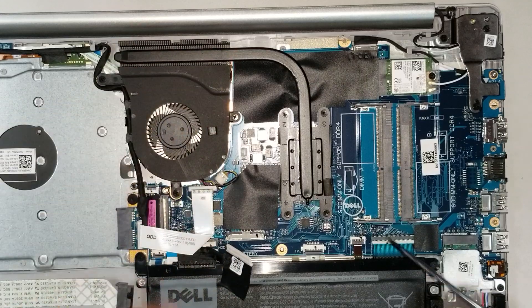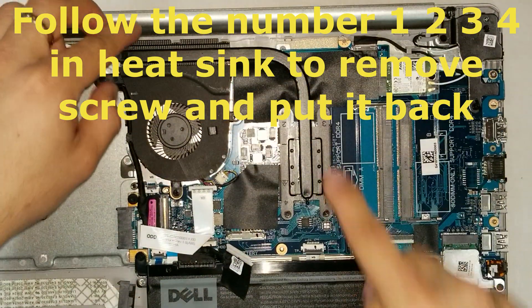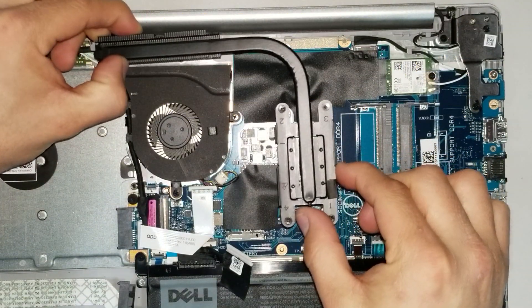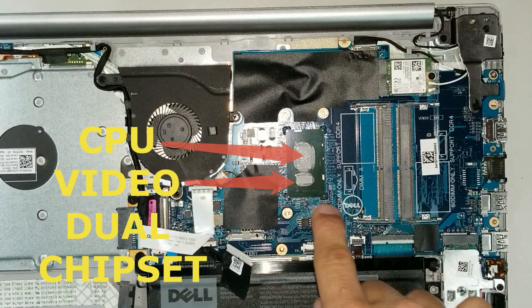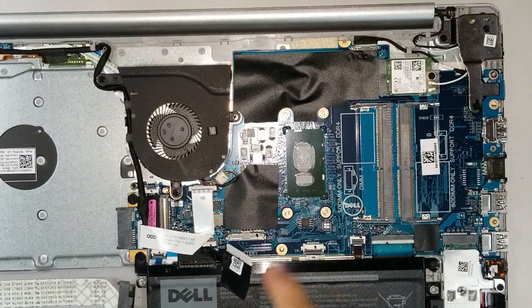To remove the heat sink, take out the four screws holding it, remove it, and set it aside. Underneath you have the chipset, the CPU, and the video chipset. If you want to replace them, make sure a professional is doing it — otherwise you could cause issues on the motherboard.